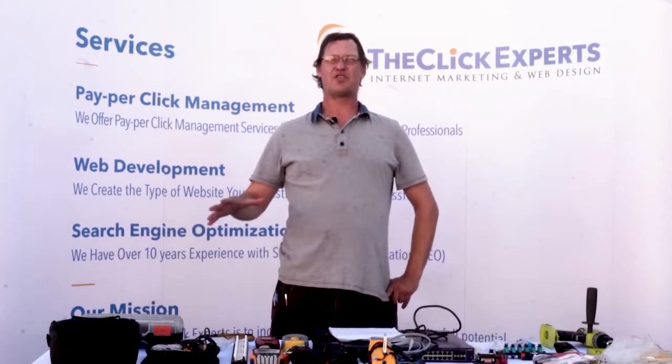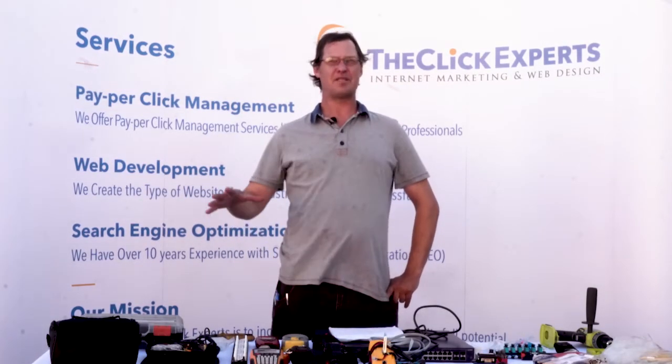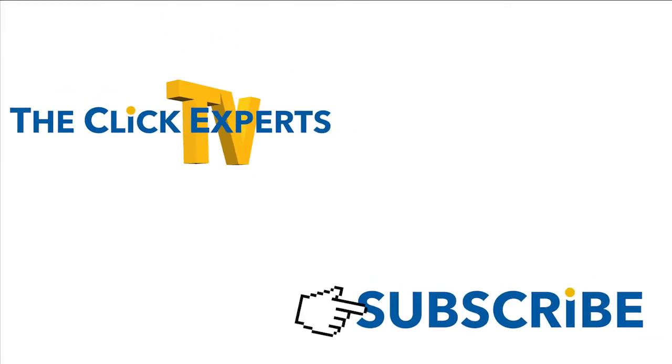Thanks so much for watching this video. If you enjoyed the content or learned something, please give us a like, a comment, and subscribe. This is Ryan with the Click Experts, your tech guys, signing off. Thanks for watching, and thank you to all those who subscribe and donate — you make it possible for us to continue creating great videos for everyone. See you again soon.